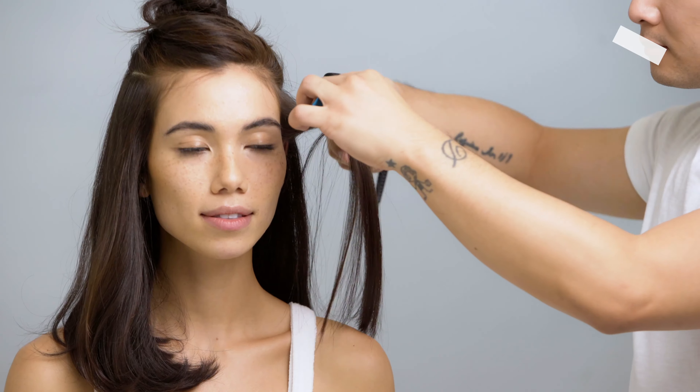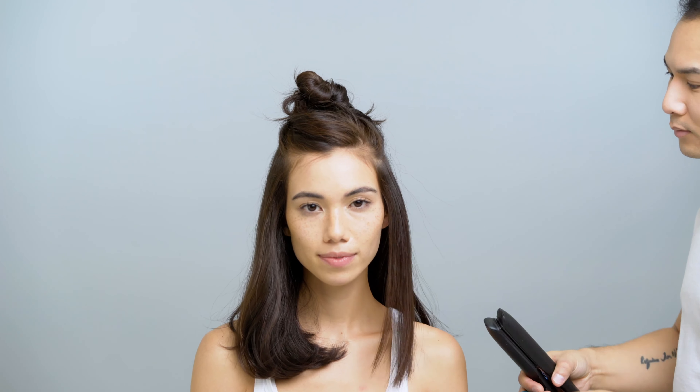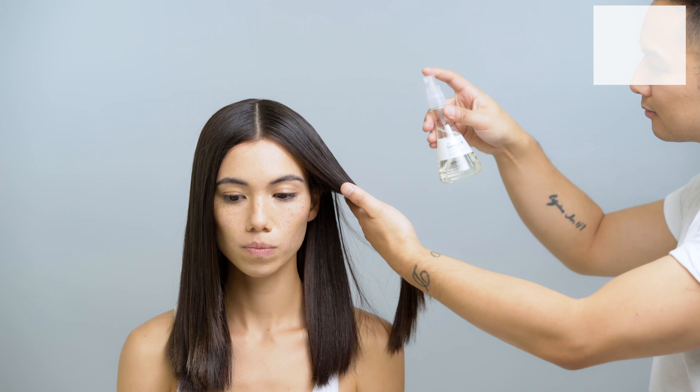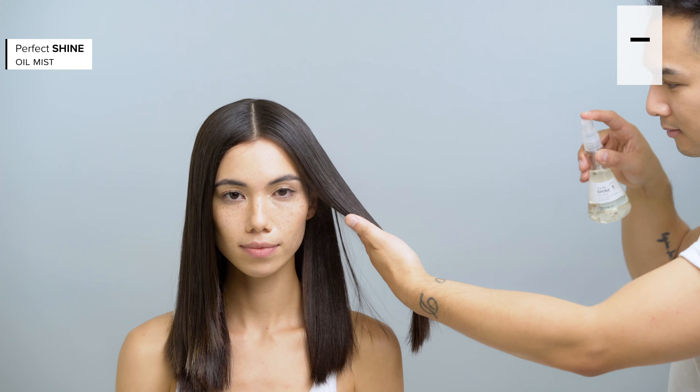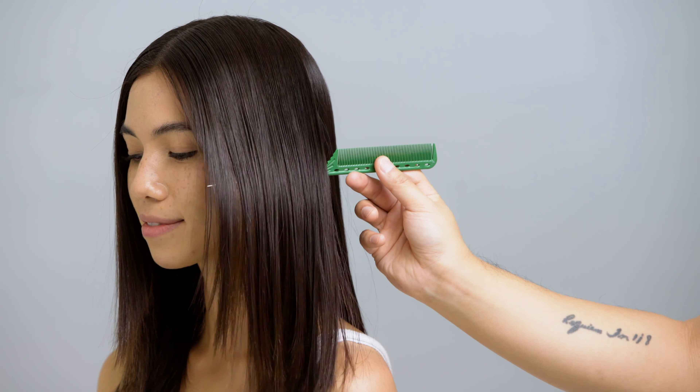To smooth the finest baby hairs around the face, use a flat iron to get it ultra smooth — I'm using the GHD Platinum Plus Styler. Finally, add gloss with Nature Lab's Shine Oil Mist from roots to tip. That's it! Perfectly smooth hair with high-definition shine!